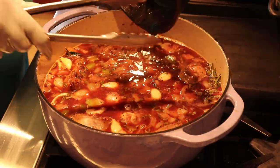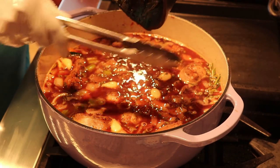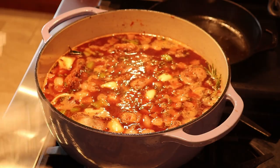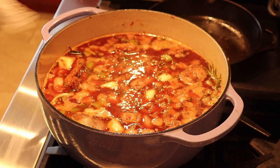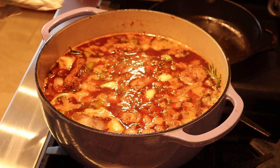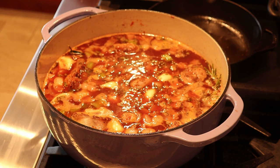Now that everything has come up to a simmer, I'm adding back in my oxtails, making sure they're covered in that braising liquid. If there are any juices in the pan, go ahead and put them back in — those have a lot of flavor. Now that the oxtails have come up to a simmer on medium heat, I'm going to put the top on, cover it, lower the heat, and let them go for however long it takes to get tender.